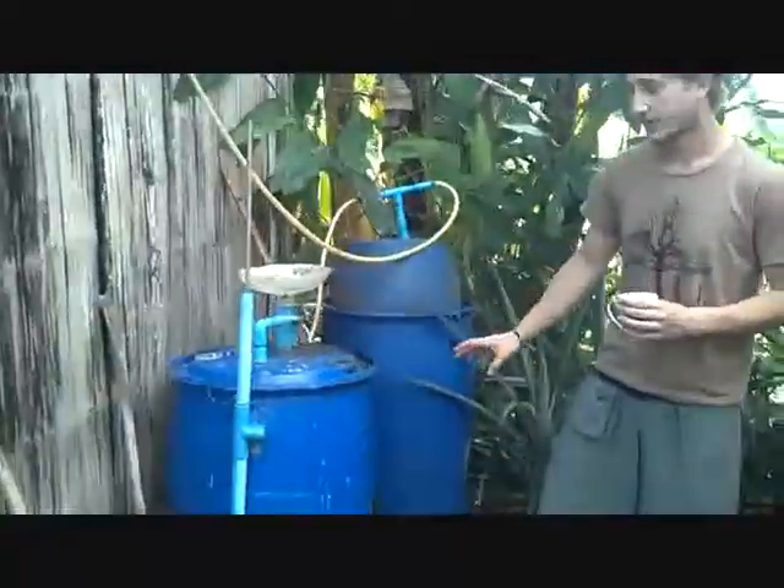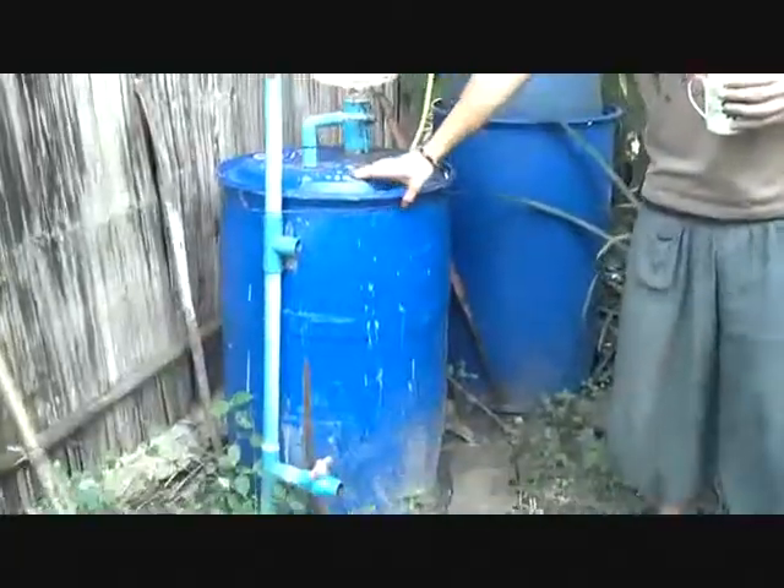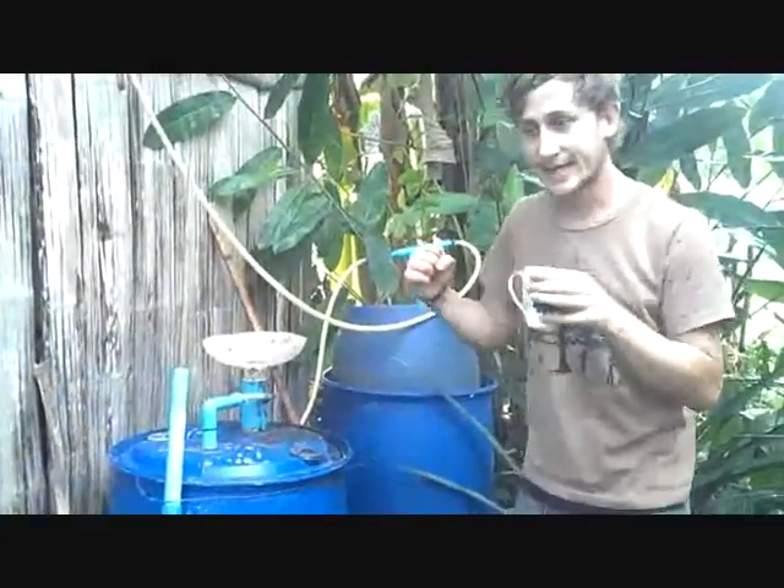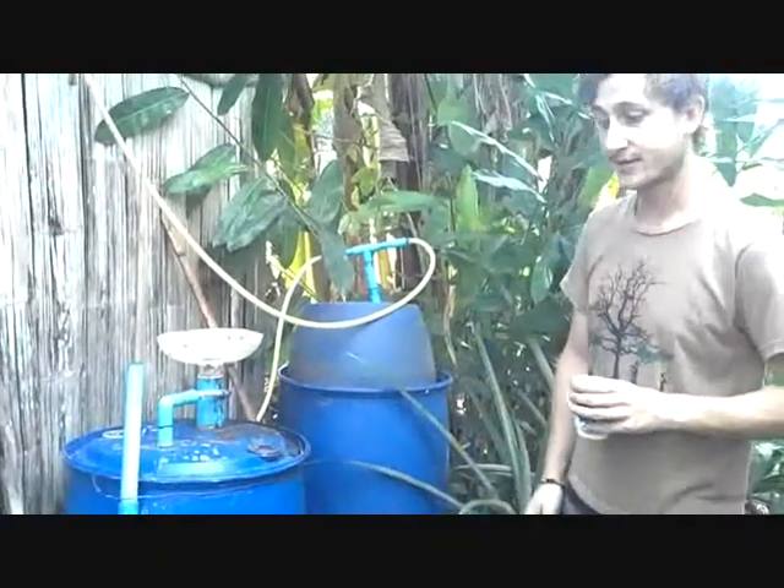So how does this particular digester work? Well, as you can see, it consists out of two units. This is our digester, and in here is a slurry in which the bacteria are working and eating and digesting all of our organic matter.